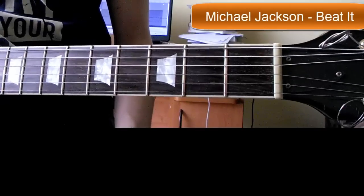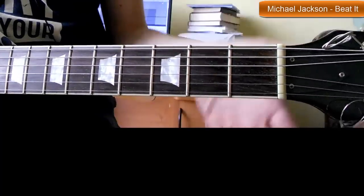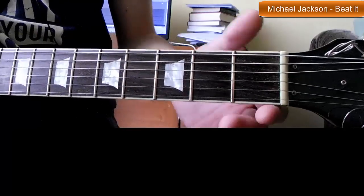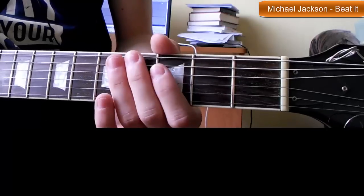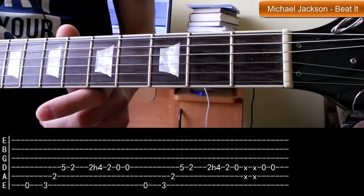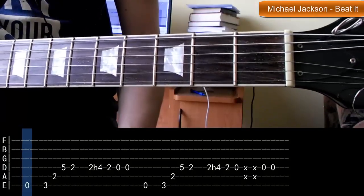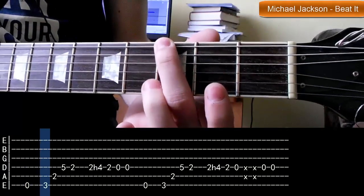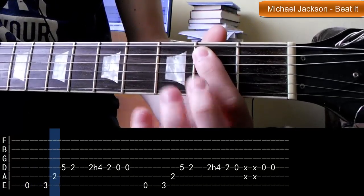Jeżeli chodzi o riff Michaela Jacksona, to będzie to oczywiście taka elektryczna wariacja. Dźwięk mam praktycznie taki sam jak przed chwilą grając Black Sabbath - dość duży przester, dość wysoko podkręcone wszystkie tony. Zaczynamy na pustej strunie 6-tej, nie przyciskamy jej na żadnym progu, po prostu uderzamy kostką. Później próg trzeci na strunie 6-tej i schodzimy na strunę piątą na próg drugi.